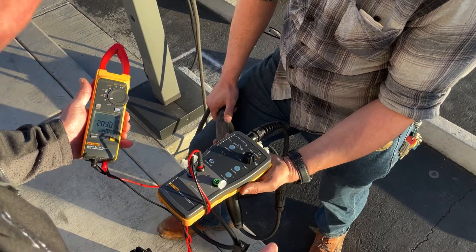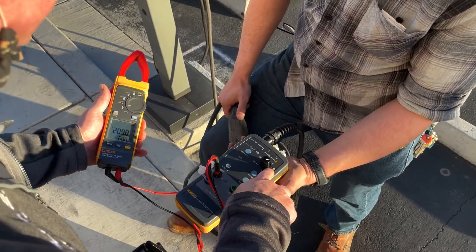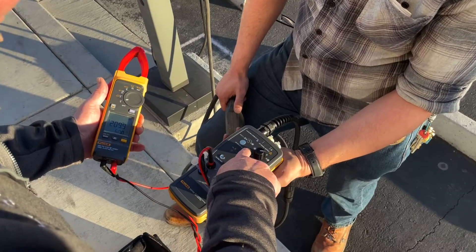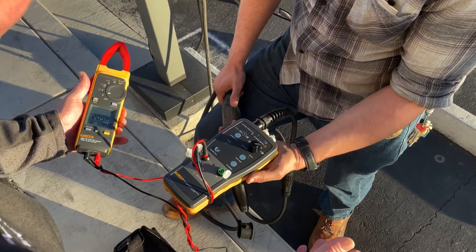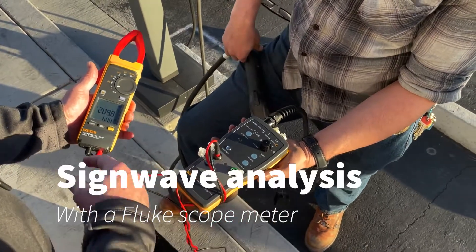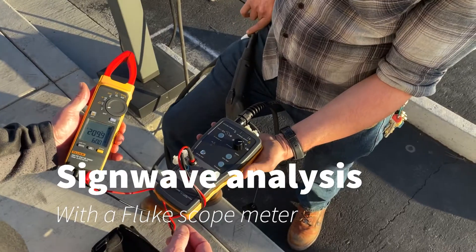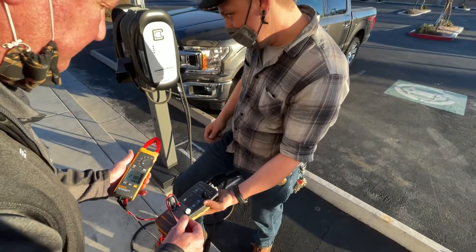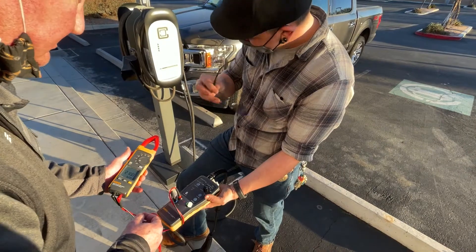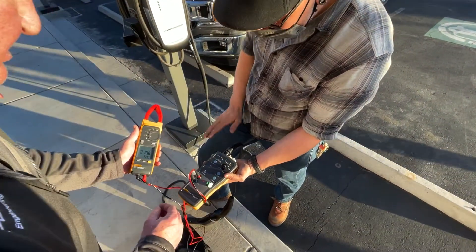The way this is designed is that you could have a vented system or a non-vented system. As we move forward, you could even use a scope meter — you can see the sine wave coming out. This is why it actually makes a lot more sense with what your symbology is.